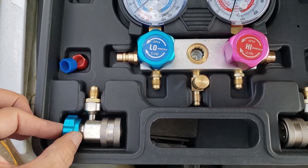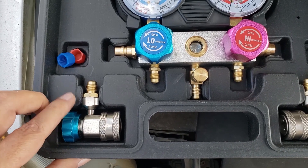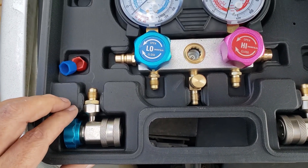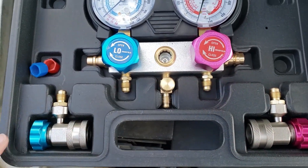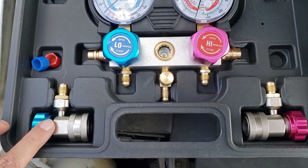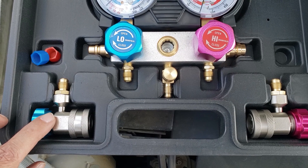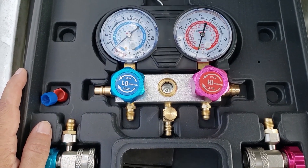These are thumb lock valves — they turn and depress the Schrader valve on the service ports. I looked at just getting these thumb valves and they were like $20 to $23, so I figured I'm just going to get a whole new manifold gauge set. These also had good reviews too. So let's get this put together.